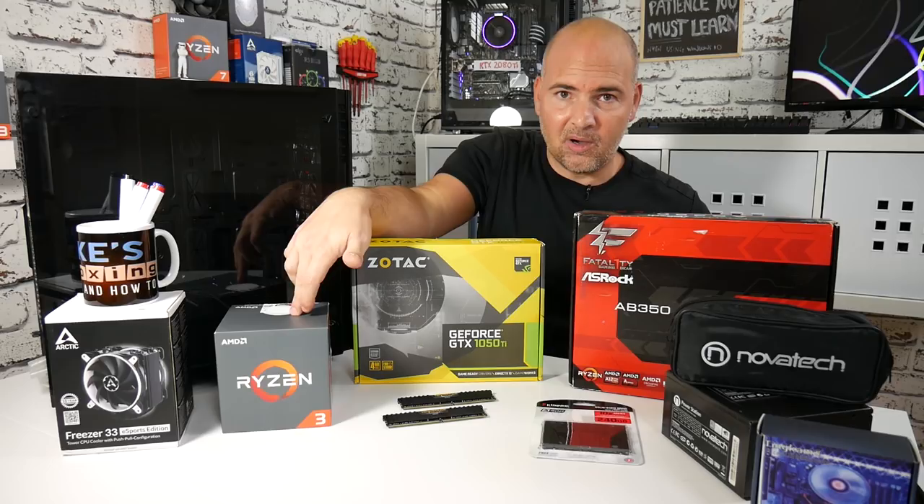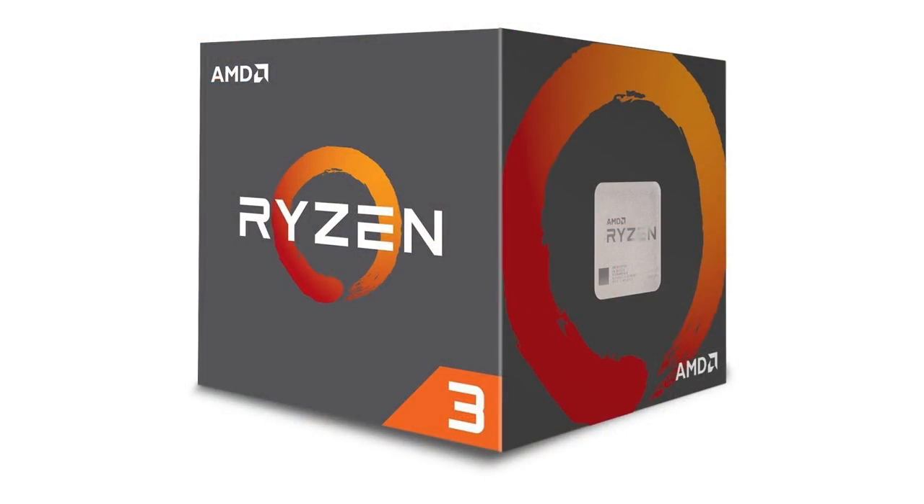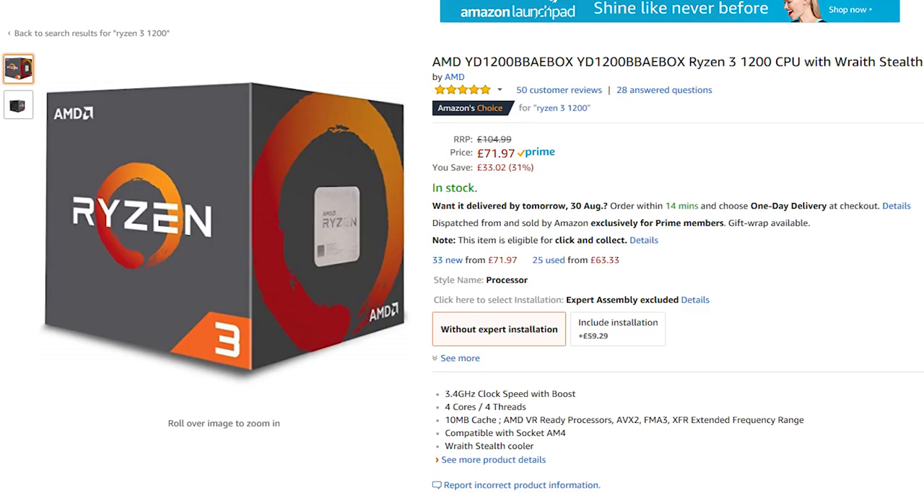We're using a Ryzen 3 1200. I got that off Amazon as a warehouse deal — it was £62 reduced, so that's a pretty good price for that processor.